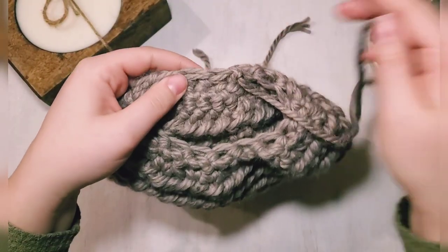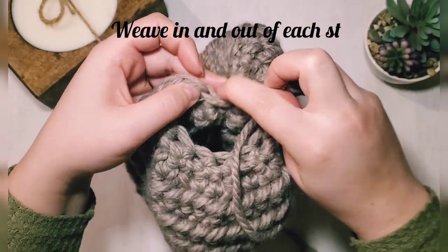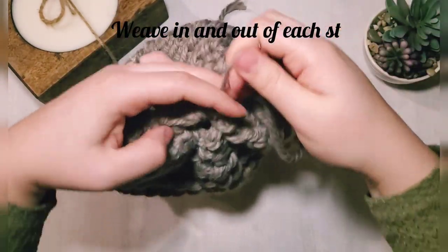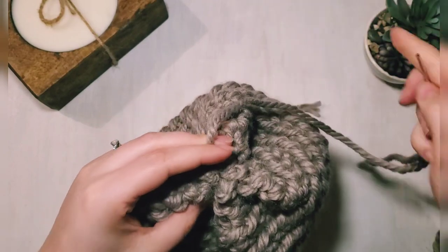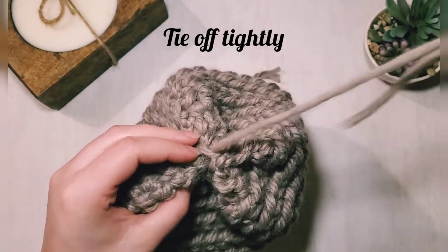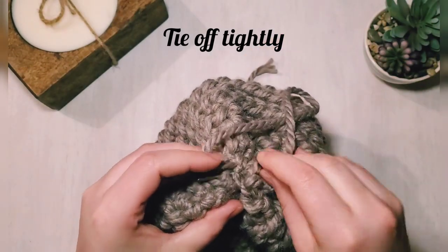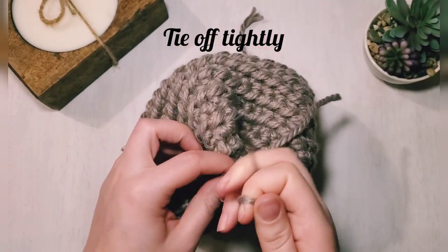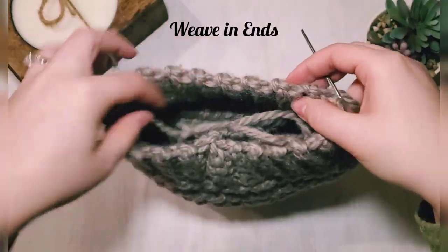Grab a large yarn needle and thread your yarn onto the needle. Weave in and out of the top stitches, back and forth, and pull it closed. Tie a few knots at the top by going through some of the stitches to secure it really well — that also gives us a base for sewing on our button. Weave in all those ends as well.